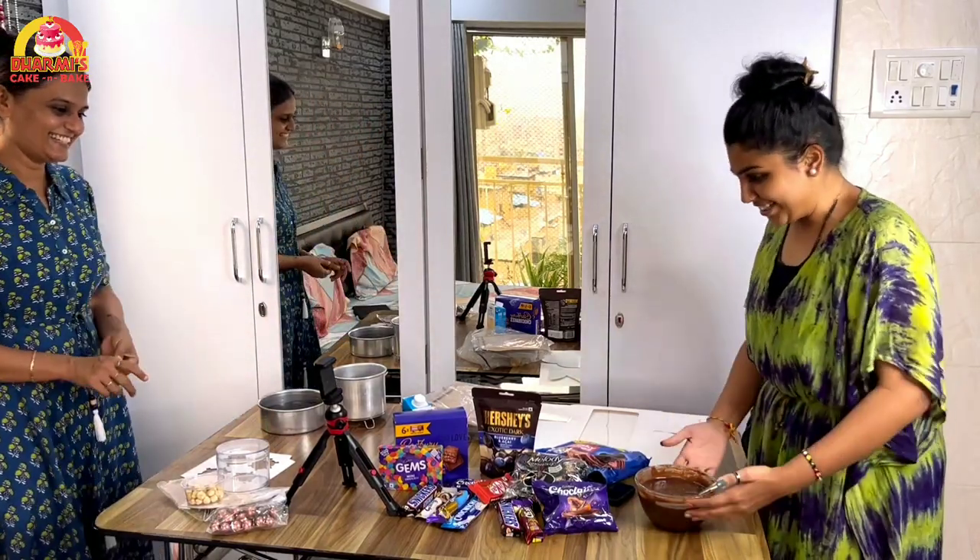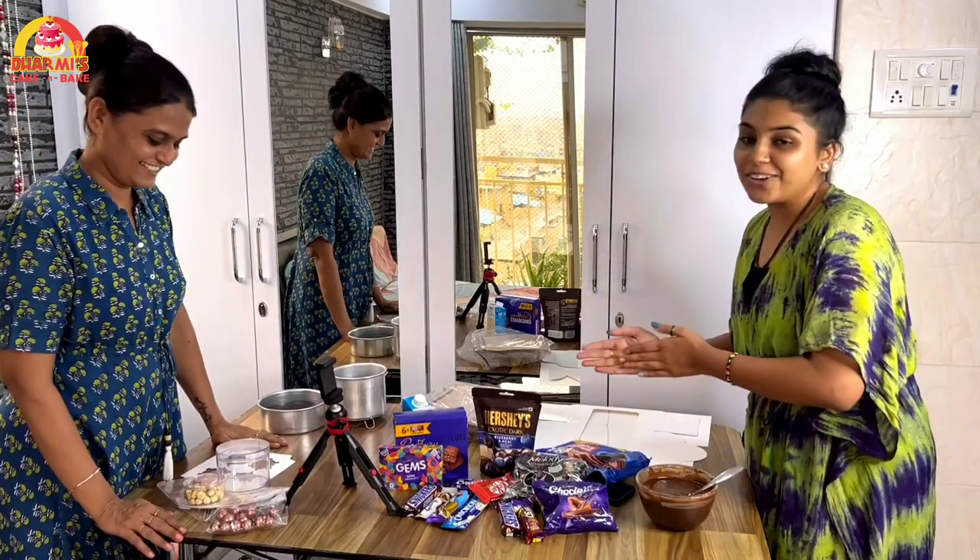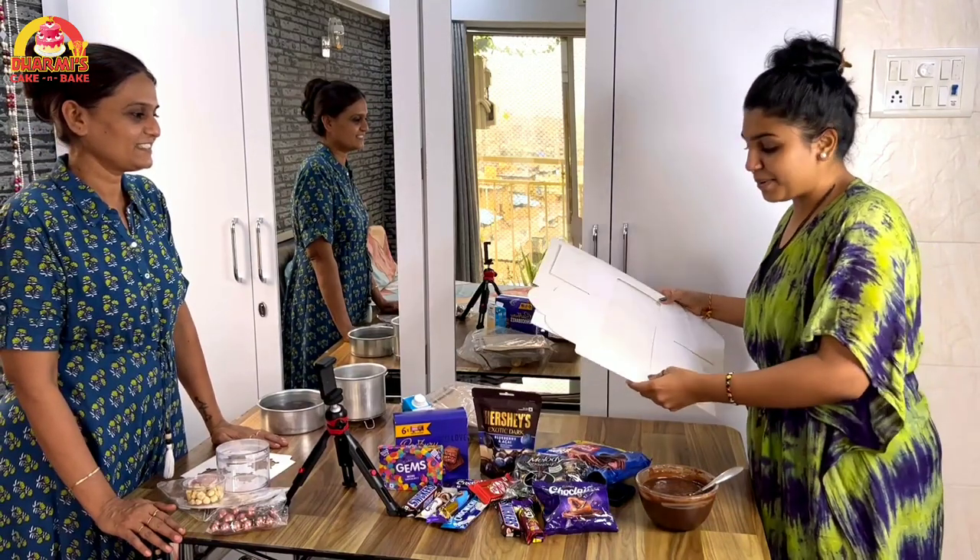We will try to make new and new designs, because the customer told us to design ourselves. Today we are going to do something new. There are lots of chocolates, ganache, and lots of decorative things. We have all ordered and added on our Instagram page. You can check our Instagram handle — the link is in the description box. Let's start today's video.